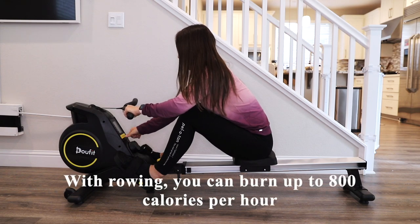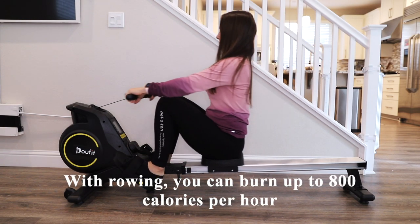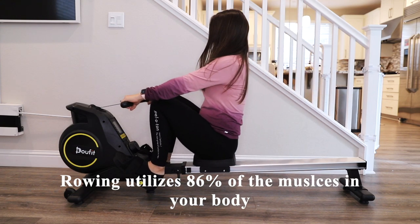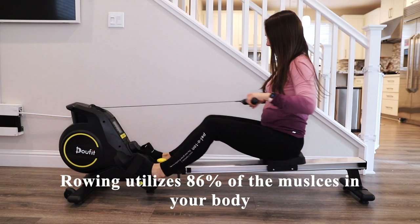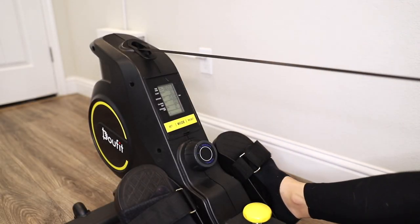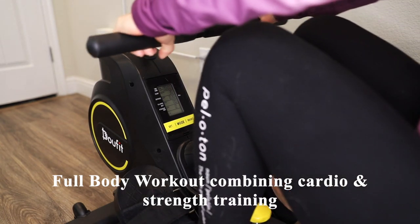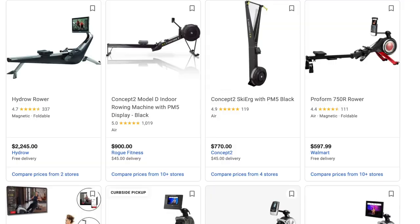Did you know that with rowing you can burn up to 800 calories per hour and it utilizes 86% of the muscles in your body? This gives you a full body workout combining cardio and strength training.